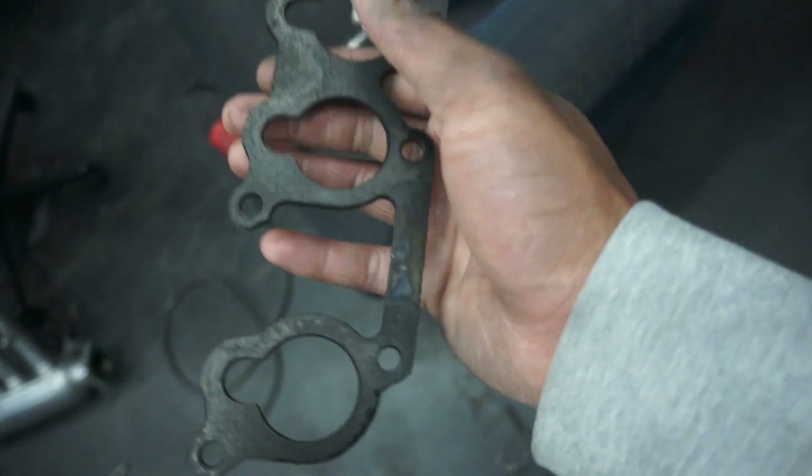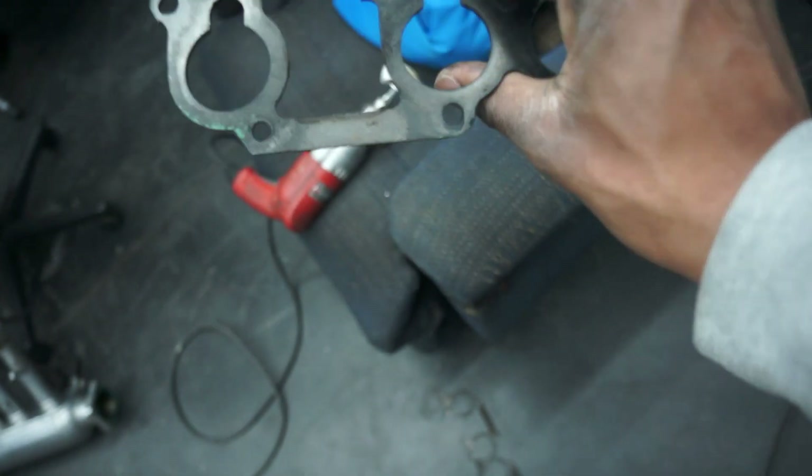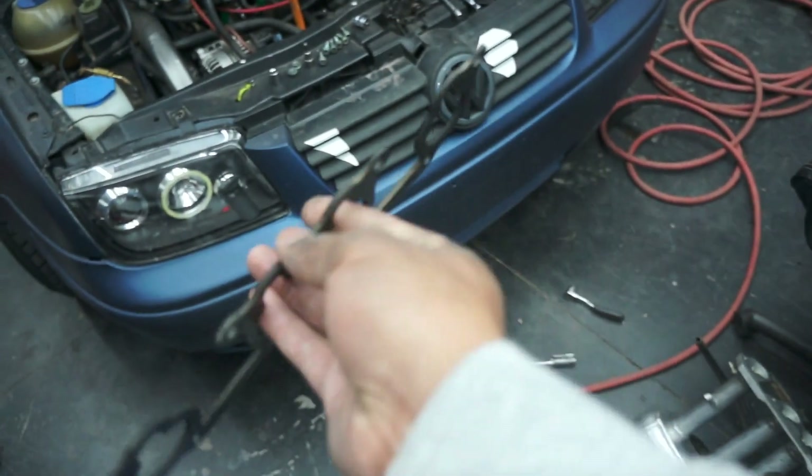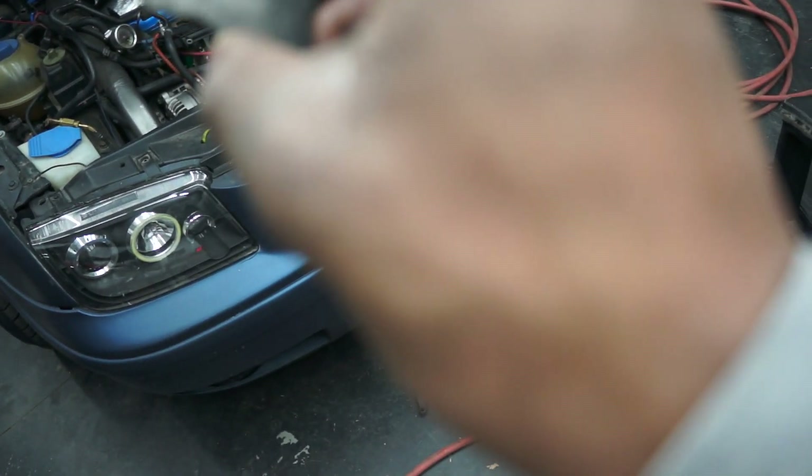Having two soft mating surfaces creates just not a good sealing surface. So I'm going to go ahead and clean this thing up. I'll double check online, but I'm pretty sure you're not supposed to run this gasket with another gasket. I'll clean it up, throw it back in, and we'll go ahead and just run it.